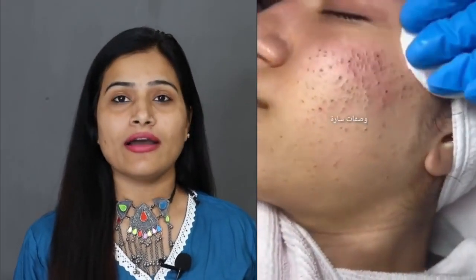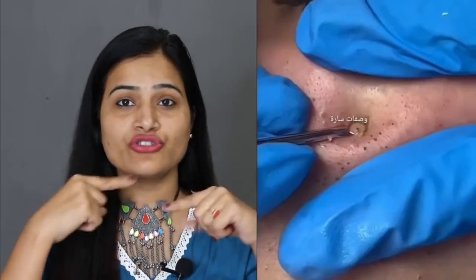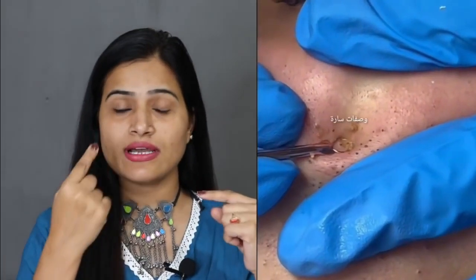Hey guys, welcome back to my channel. This is beautiful, you guys. Today I am going to share a big problem with you for girls, especially acne, blackheads, whiteheads, and especially on your cheek areas and your nose areas.